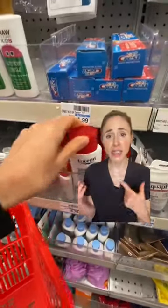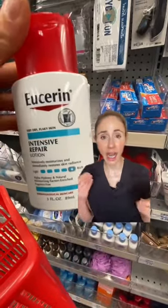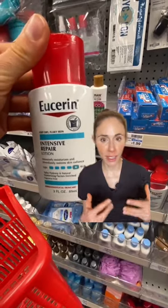This Eucerin Intensive Repair Lotion is an excellent moisturizer for winter skin. It's got alpha hydroxy acids and urea to soften, hydrate, and gently exfoliate dry rough skin.